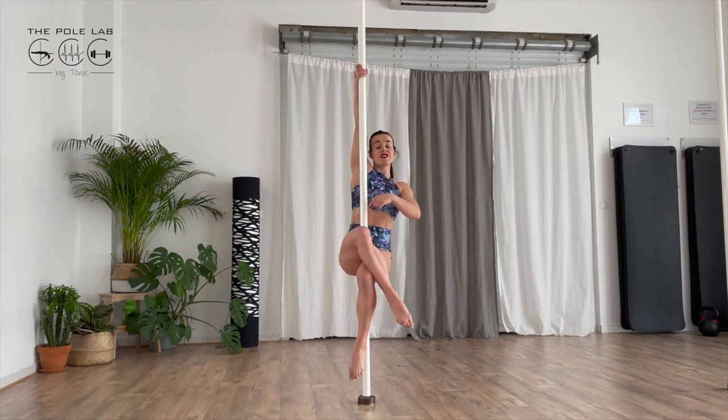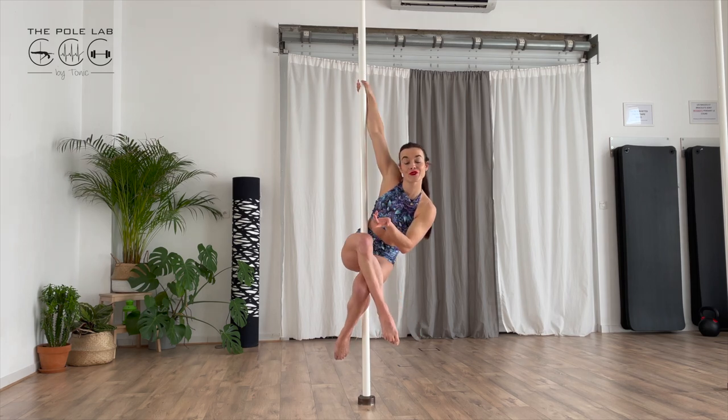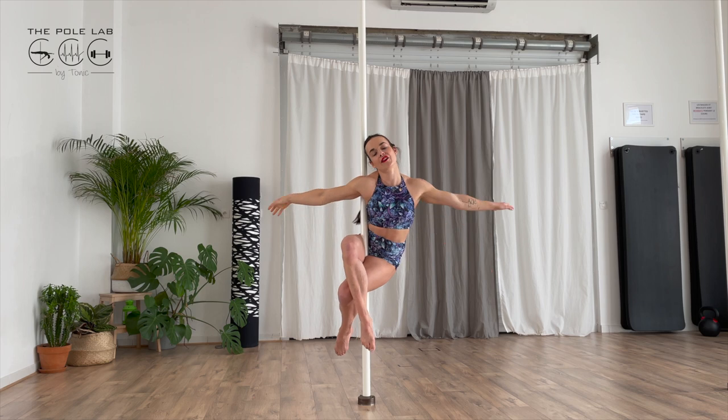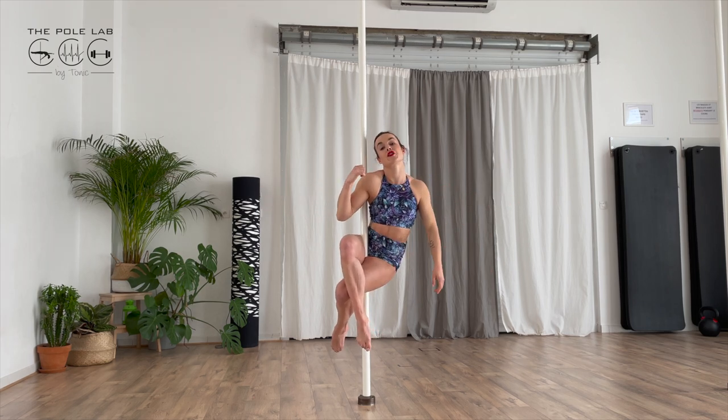So once again: touch the pole with the pelvis, squeeze inner thigh, and cross. Push with your hips, go front to the pole, go down with the upper arm and touch the pole. Go up with your bust in order to keep the contact point.